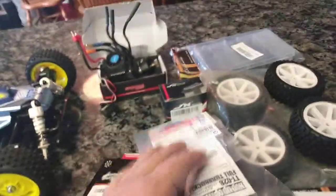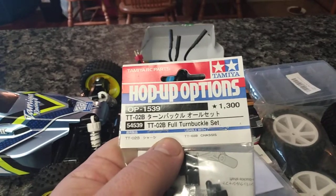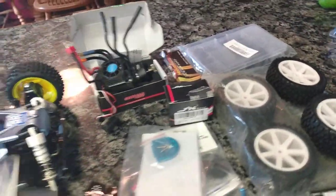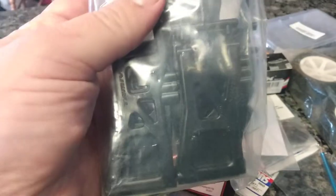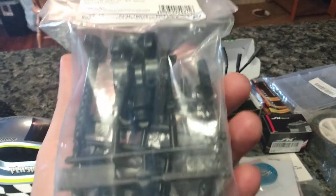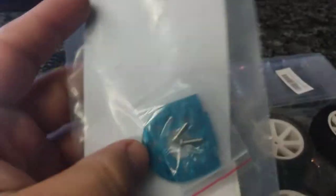So let's look at what we got here. They sent me some stuff — these adjustable turnbuckles that are really nice, in place of fixed links. And they sent me reinforced gear covers and lower suspension arms, all the reinforced stuff, the good stuff. It looks like it has body mounts as well, so those are going to go on. And I got the aluminum motor mount heat sink — I bought that.